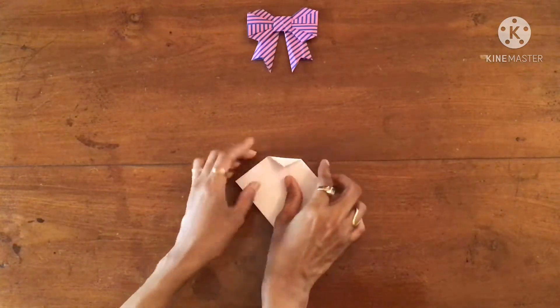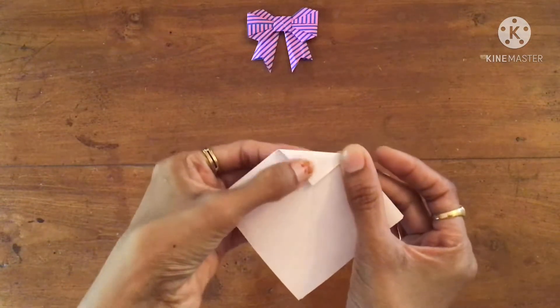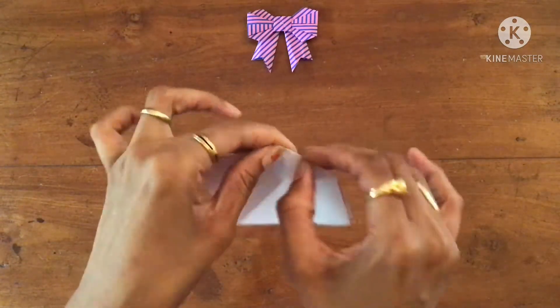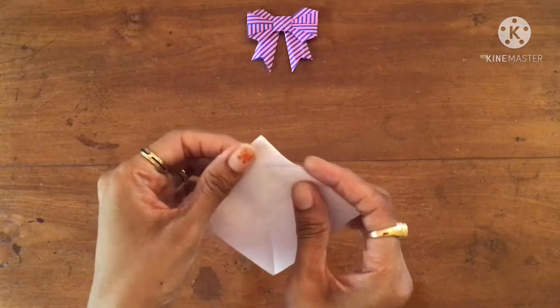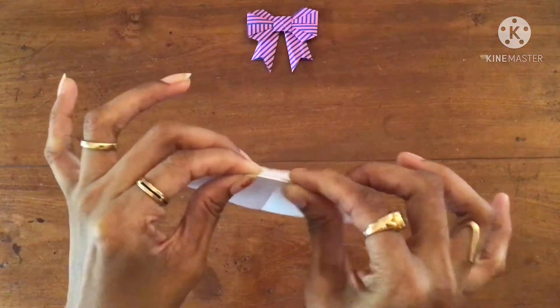Now around two centimeters, fold it down aligning with the center crease here, and make a sharp crease. Then fold it, and on the same line fold it backwards.